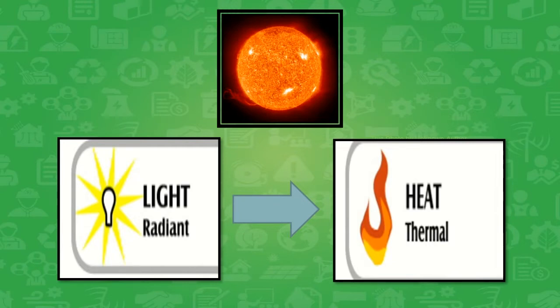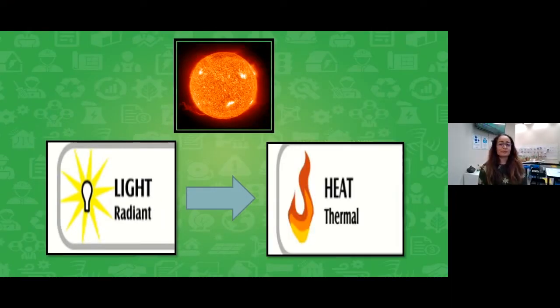Before we get to our build, I want to check in with our viewers about our first question: What are some ways the sun is helpful? Mr. Bruder, do we have some thoughts from our viewers today? Yes, Mrs. Hughes, we have a whole bunch that they shared. Quite a few of our friends said that it helps keep you warm.